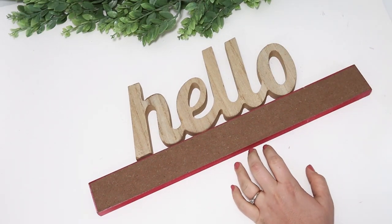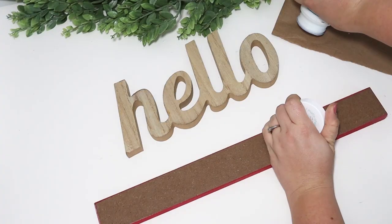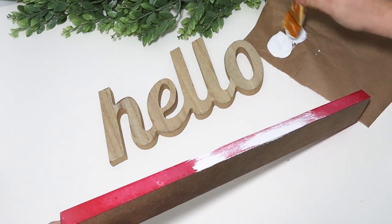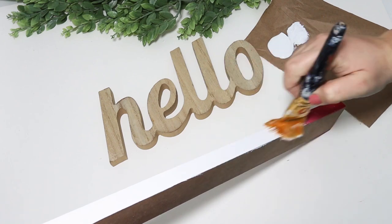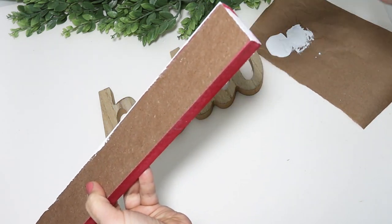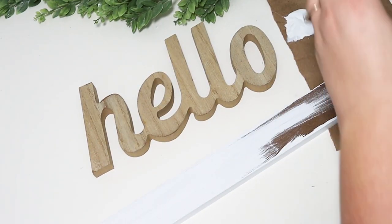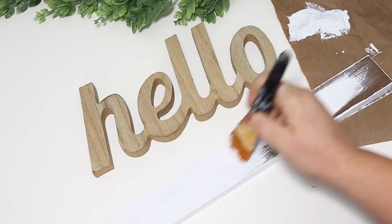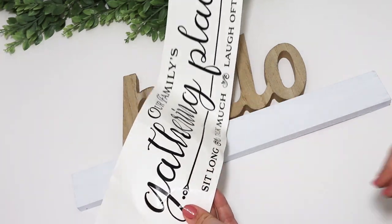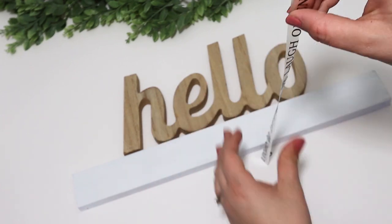Take advantage of the wooden words from Dollar Tree — there's so many things you can do with them. I love placing them on top of these long MDF signs from Dollar Tree. I'm going to paint this one white and then pair it with a wall decal that I found at Dollar Tree. I thought I would make it more in my style now, painting the bottom white. For the decal, I'm just using the bottom piece — I love how it's small, thin text that fits perfectly in the middle of that sign, and then I Mod Podge that down.